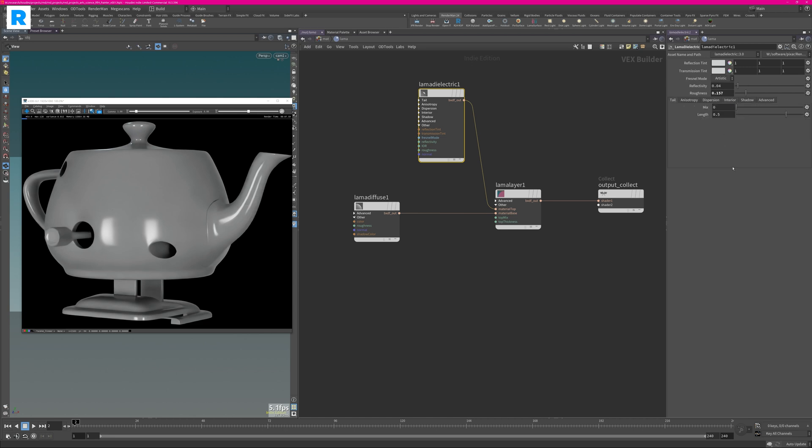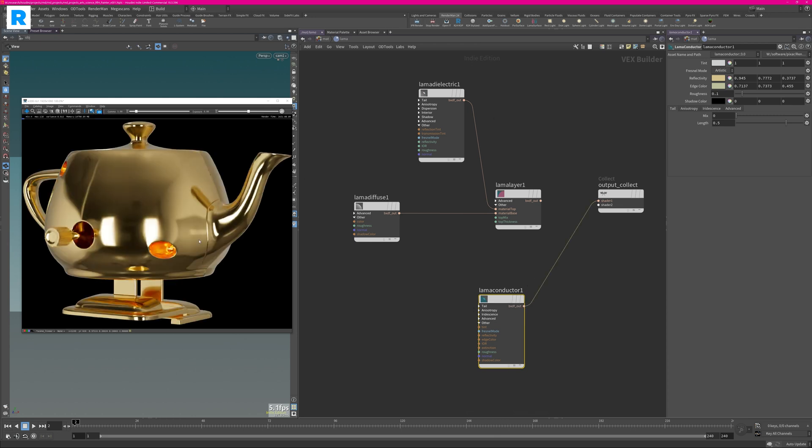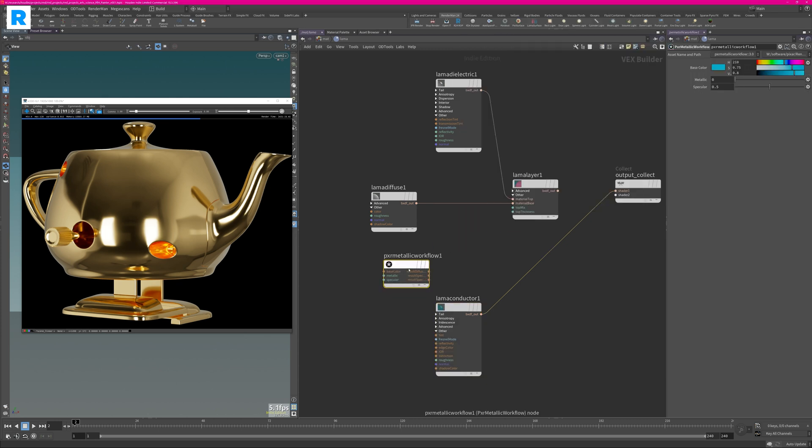Now let's imagine we want to create a conductor material — some kind of metal. All we have to do is create a Lama Conductor and hook it up into a shader. You will see that your material is now converted to a conductor and the preset is like a gold material. But now we lost our flexibility with the previous network. So what you can do is hook them up together using the Pixar Metallic Workflow node, which is very handy for connecting basic Substance Painter textures. Result Diffuse goes into the color of the diffuse slot, Specular Face Color goes to reflectivity, and Specular Edge Color goes to the edge color.